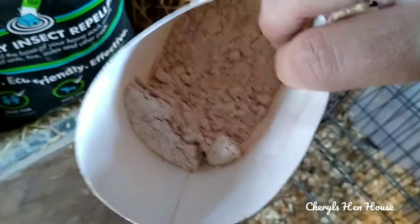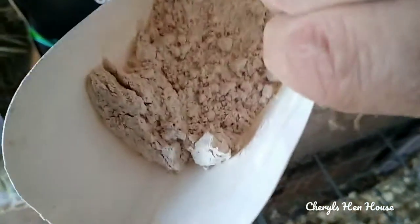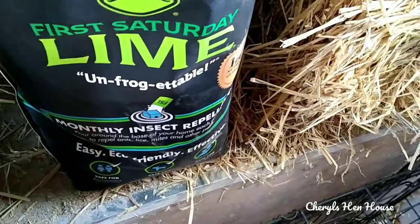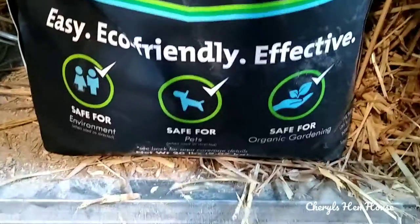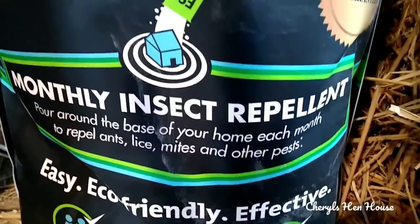My main use is in the runs. I've also put a little in the coops. You can put it in water to prevent and clear up algae. As you can see, it's just a powder, and it's totally safe to get on you — safe for pets. You can put it in the litter box, which I do, and in your garden, and it's not harmful at all to bees or beneficial things. It's just a repellent — it doesn't kill anything; it's not like DE.